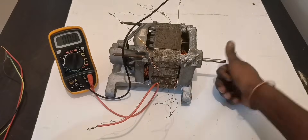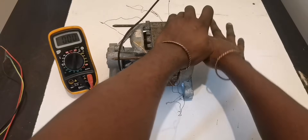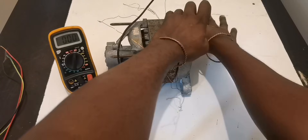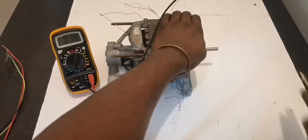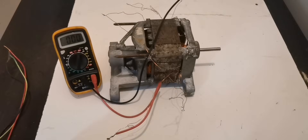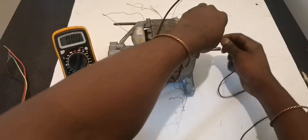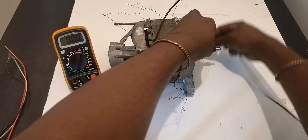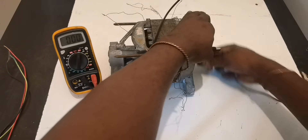With hand rotation we're making about 22 to 23 volts — depends how fast you spin it — with hand rotation. I hope you can see that. Now let me use the rope to spin it. I don't know how fast it can go, but let's see how much voltage we can make with rope rotation after connecting all of them in series.